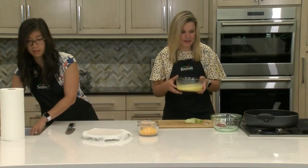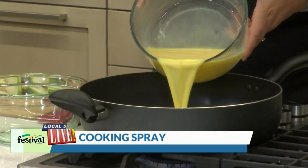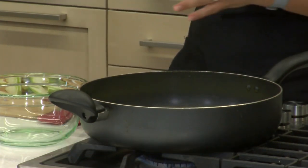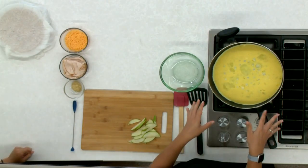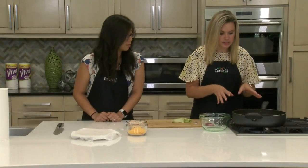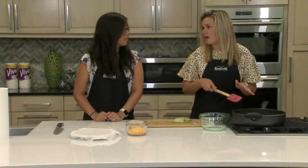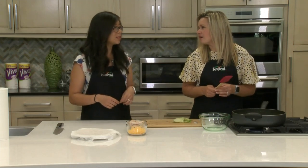I'm gonna add these to our pan. Our pan is nice and hot and I've already sprayed it with some non-stick spray. What we're looking for here is we're gonna let our eggs set — let them cook kind of on the outside as you can start to see — and then all I'm gonna do after they cook just a little bit more is take the spatula and just kind of move them around.